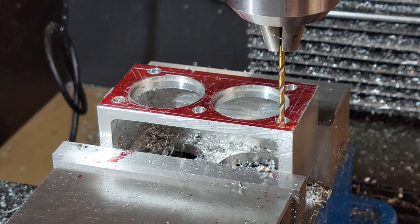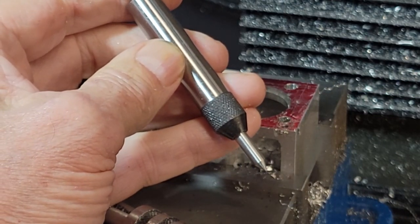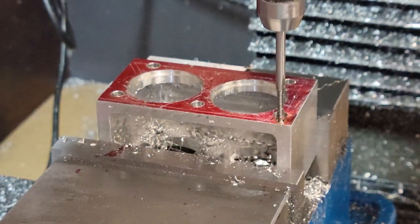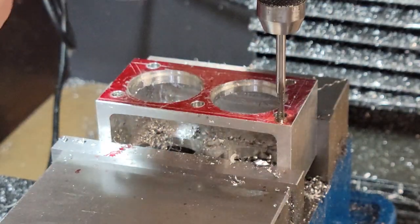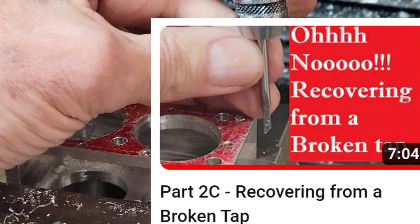I'm going to set the quill to the arrow using my tap guide, and then tap manually. There are several things I could do better here. First, this is a blind hole and I only drilled it about as deep as I wanted the threads to go — instead of 0.3 inches, I should have drilled it about 0.5. The next thing I'm doing wrong is I'm not clearing the chips. I need to turn in, back off, turn in, back off, then pull the tap all the way out, wipe off the chips, and then resume tapping. So I broke a tap — I showed how I recovered from this in a separate video entitled Part 2C: Recovering from a Broken Tap. I also cover how I set up the boring bar and talk about versioning.